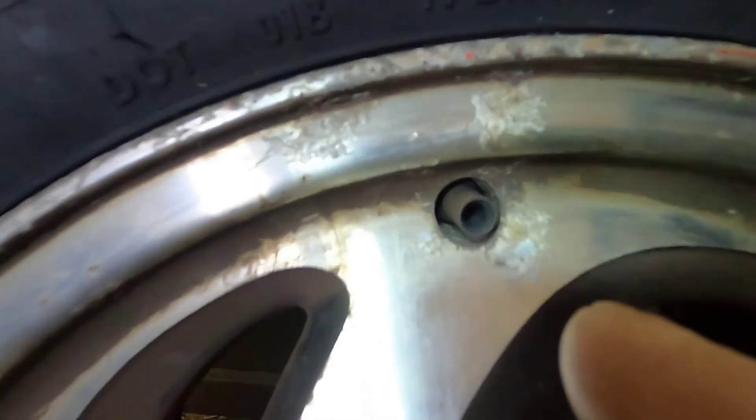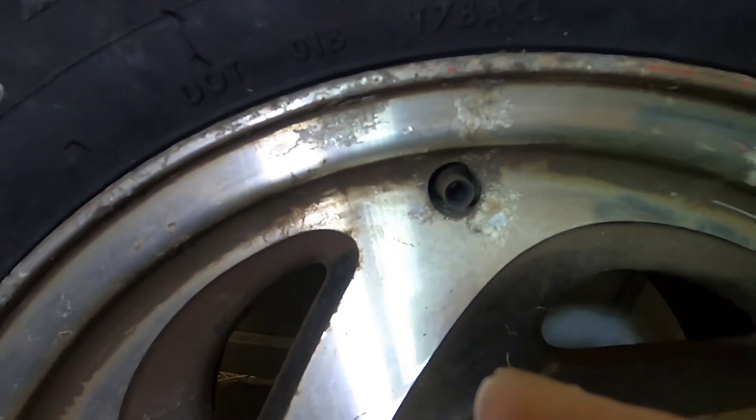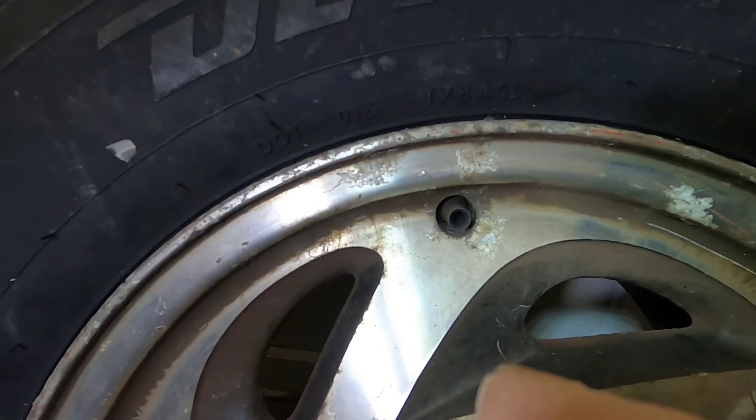Anyway, back to the topic. The bead on this tire is already set, so I have to break the bead again to get this remaining part of the valve out and to put the new valve in. I'm going to go pick up a valve now, and when I come back I'll show you the process.